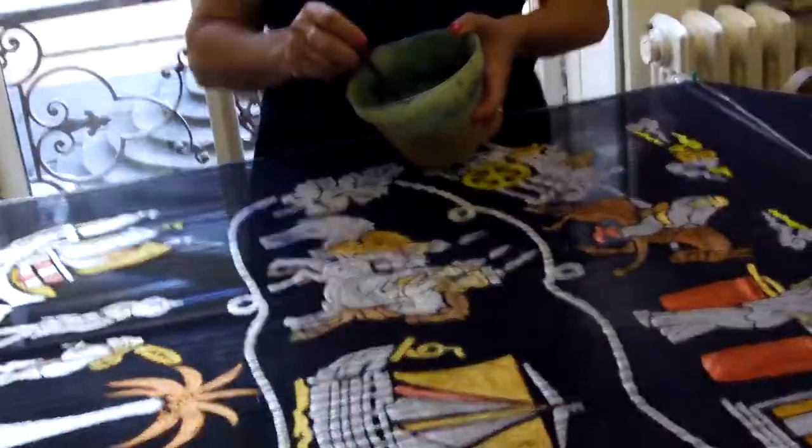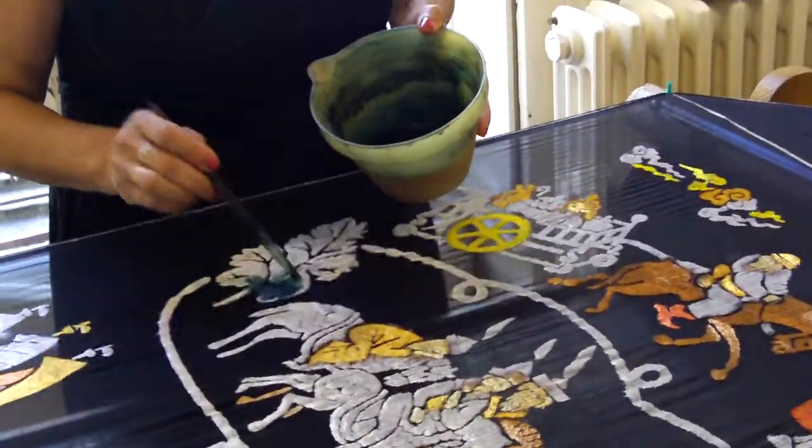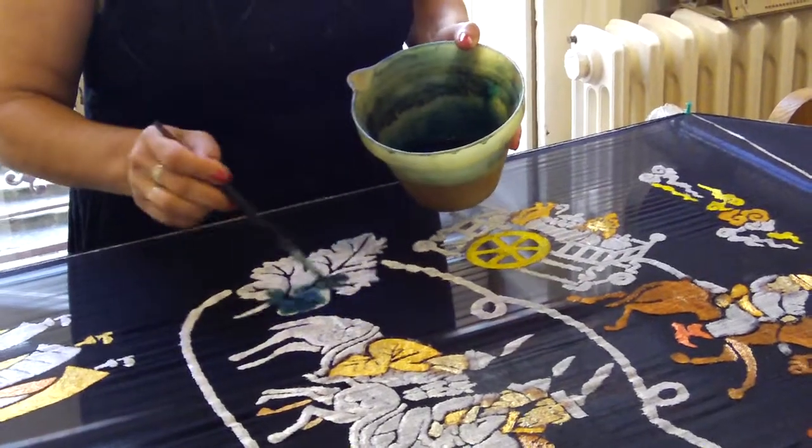And then I'm going to paint like this. Do you want something, Christiane? There's no paint?